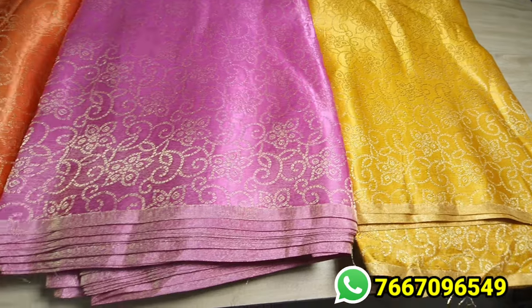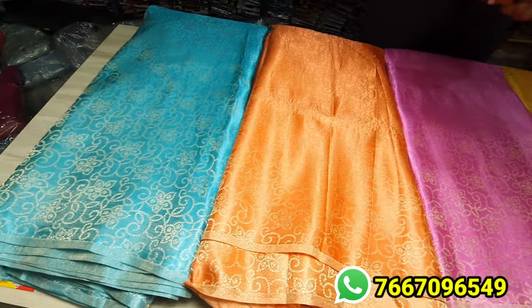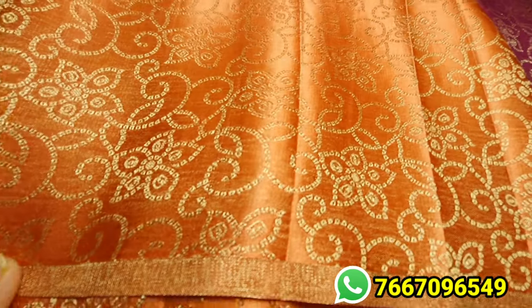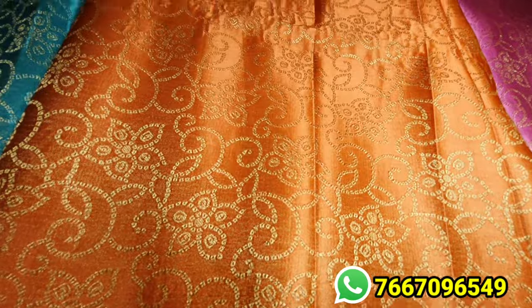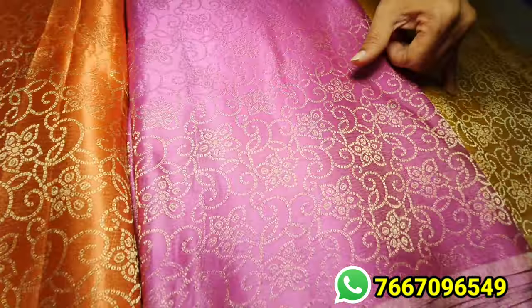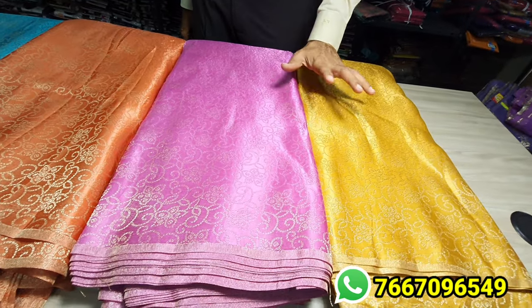What materials are these? This is Pure Banaras, in bandhani design — chungadi design. If you focus a little closer, you'll be able to see that chungadi design. This is how we can mix and match — like this yellow could be the top and this could be the skirt, if you want to mix and match them.